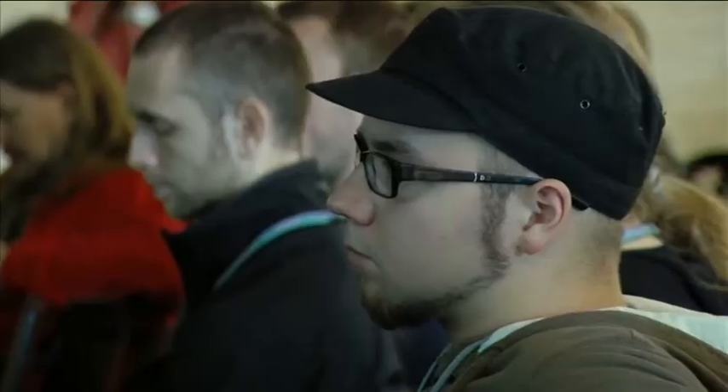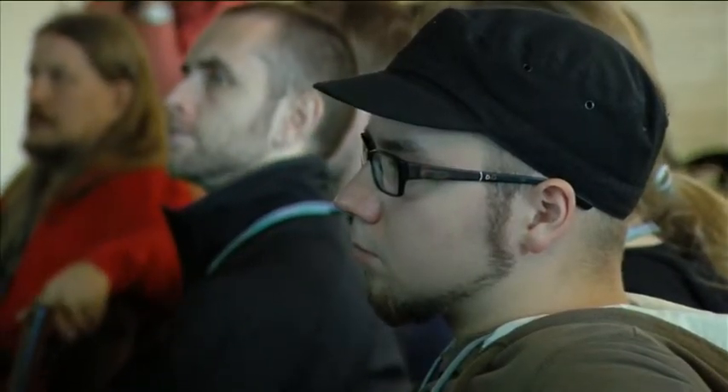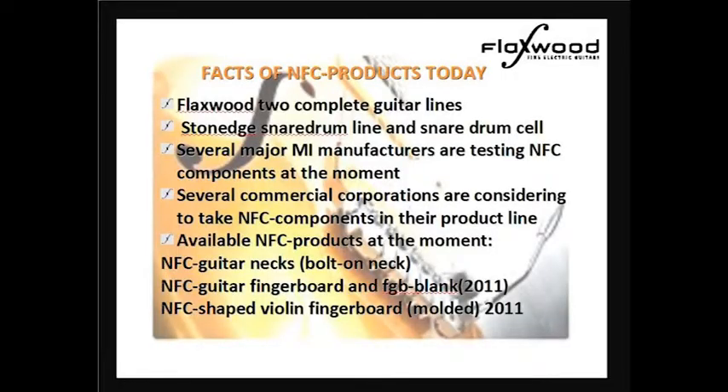When using injection molding technology, we can use some techniques like putting some parts in the mold so that when the mold opens and the neck comes out, we can have, for example, bolt-on screw inserts with M4 thread on it, which is a very tight connection.